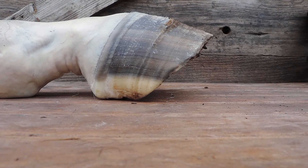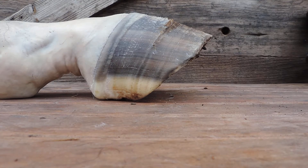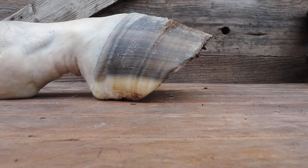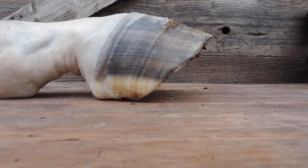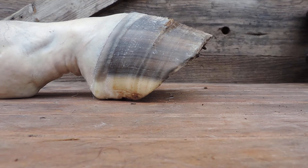We're going to dissect this hoof and I'm going to teach you the anatomy - the true anatomy of the horse's foot - because there's a lot of ideas that have taken place over the last several hundred years or more about this foot that is false.